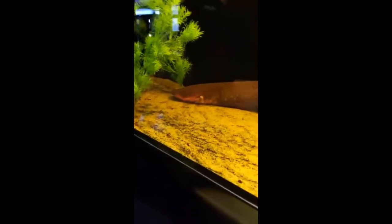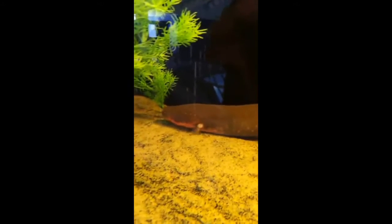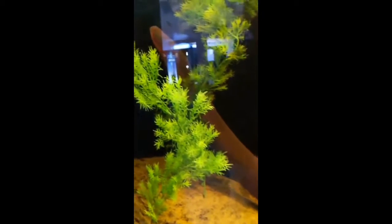We've had this guy here about 15 years, and I say 'guy' because if you take a good look at him, you can see he's kind of orange in the front. The males, as they get mature, will be much brighter under their bellies and under their heads — they get a bright orange. He's starting that now, so that's how you can tell males from females.